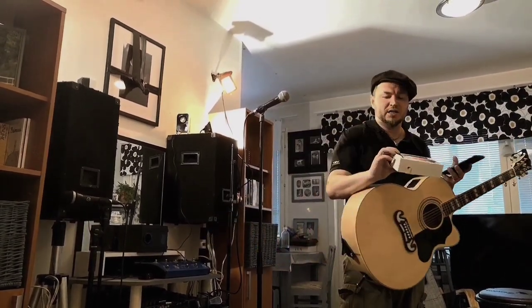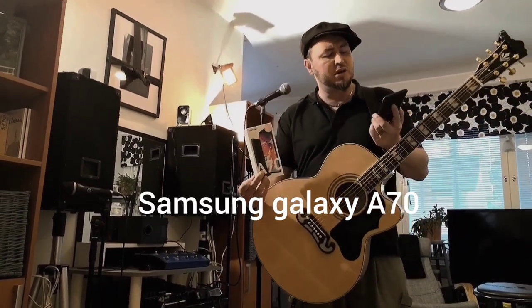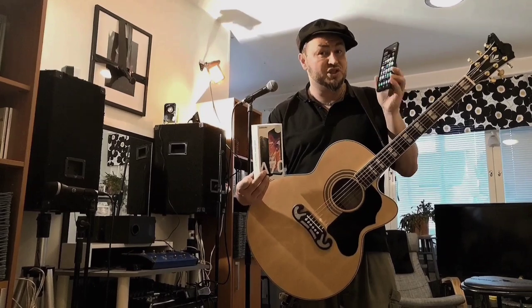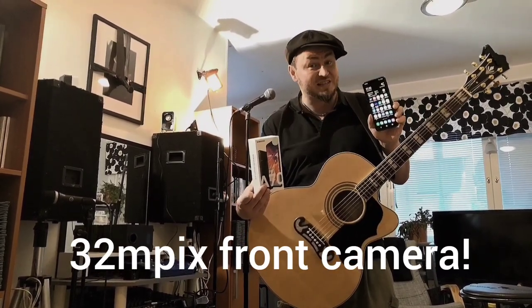I have here a Samsung Galaxy A70 phone, which when it was released was mid-range. Now I think it's even a very low-budget phone. It costs like €350, but you can make everything very good with this phone. It has a 32 megapixel front-facing camera, which I'm going to use.